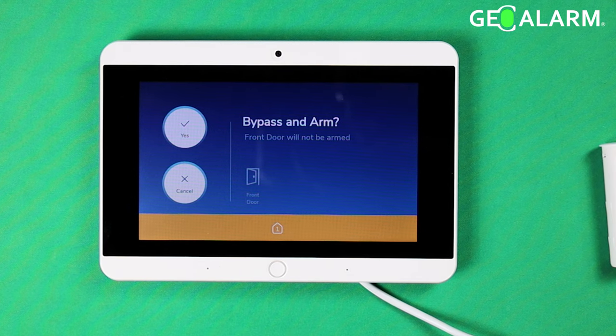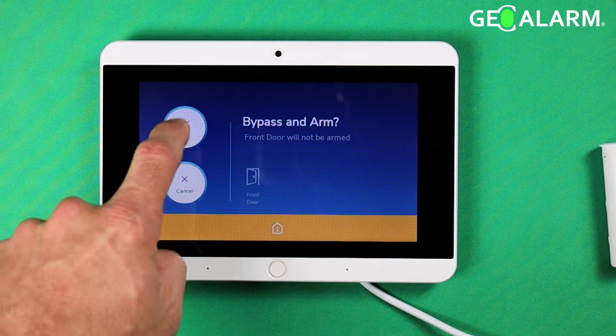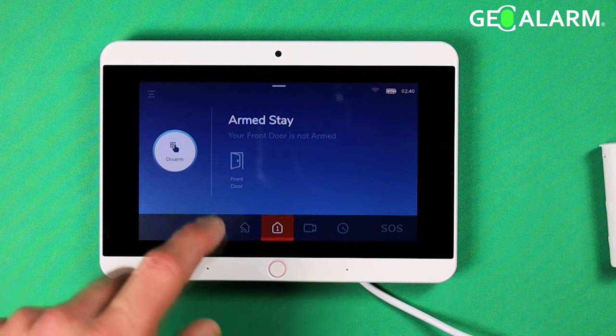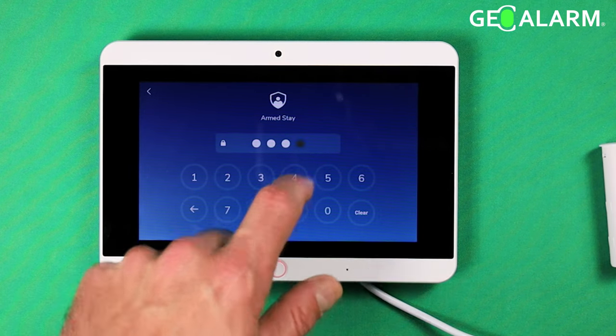What we're going to do here is hit Yes because I still want to arm the system even though it's a faulted sensor. I'll go ahead and disarm it now because this was just for show.